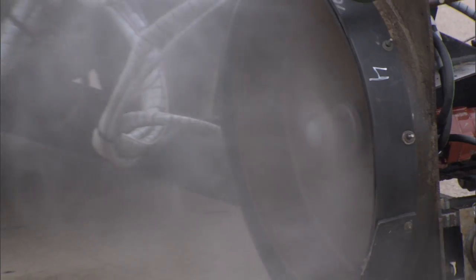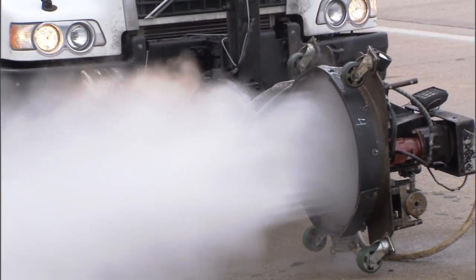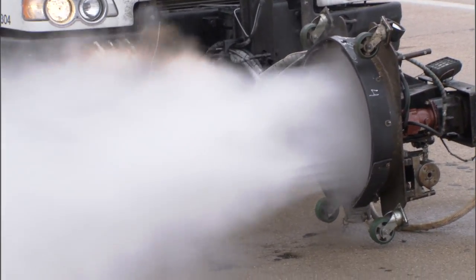What this process does — it uses ultra high pressure water at about 33,000 PSI and it cuts the asphalt and then vacuums the asphalt off the road to improve the texture.